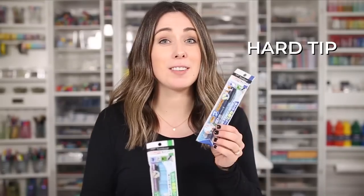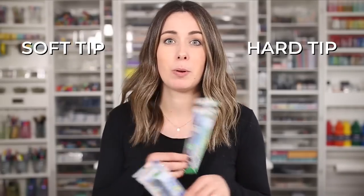The Tombow Fudenosuke hard tip versus soft tip. Which one's which? What's the difference? Which one's better for beginners? Which one should I get? Are they both small tip pens? Are they big tip pens? Are they black ink or is it blue and green ink?